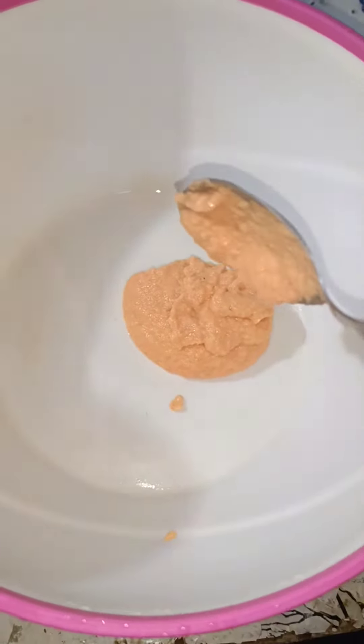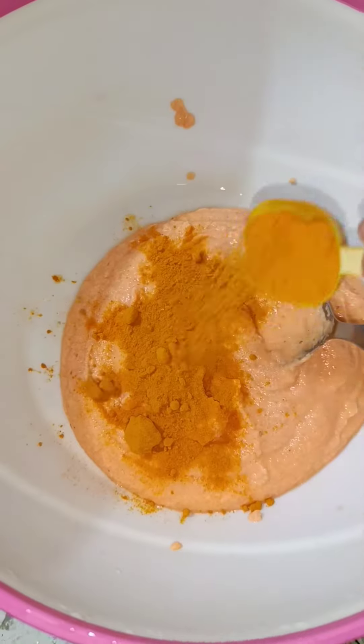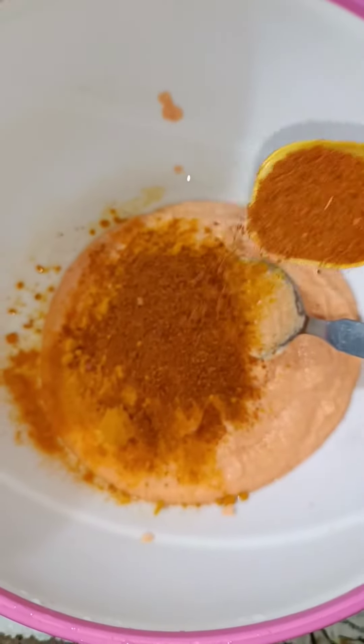Hello and welcome back to my channel guys. I am going to make this recipe which is a very favorite and amazing recipe. It is my favorite recipe, so you should tell me if it is your favorite or not.